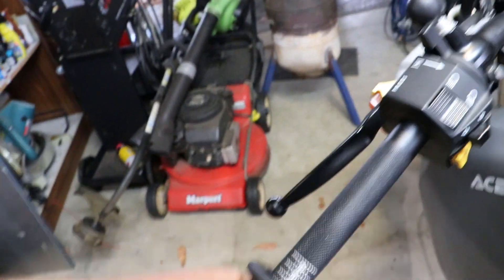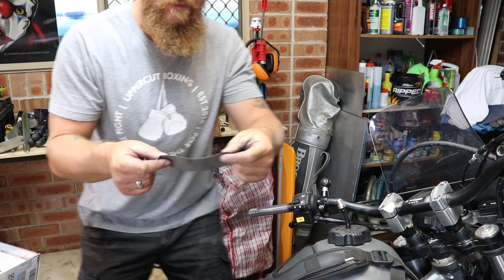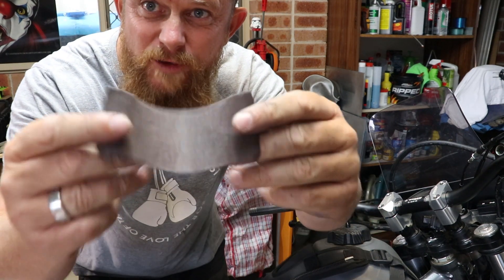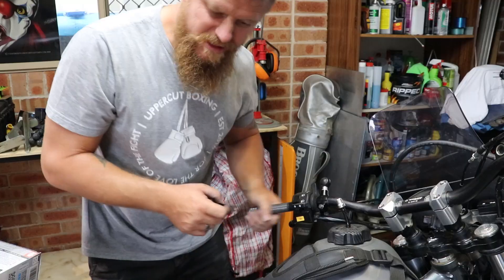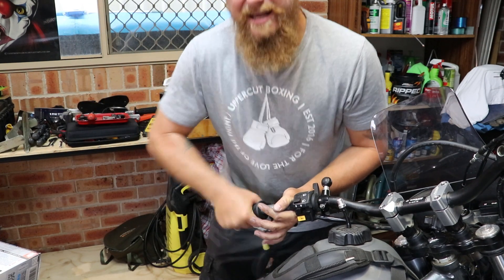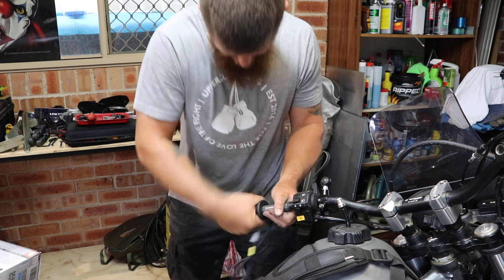My problem is all this knurling on the bar — I can't get the grip on. I think I fixed it though: since these bars are only aluminium, I just got the emery cloth and went around it like that, and made the knurling a little bit less aggressive. So now I can get the handle grip on.